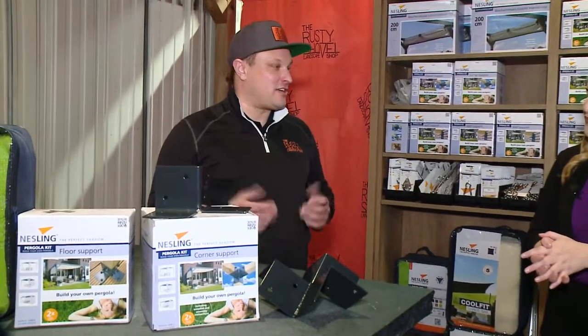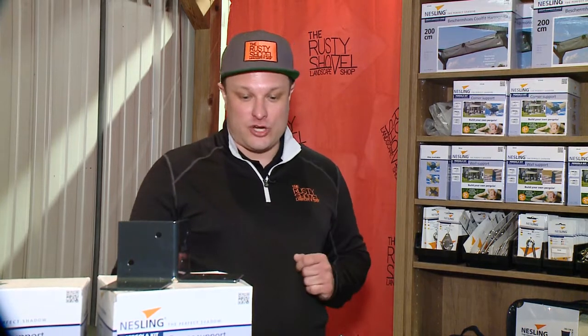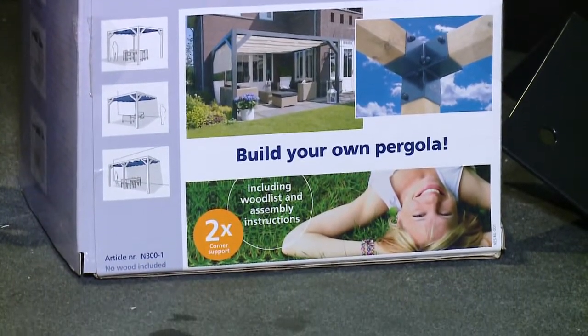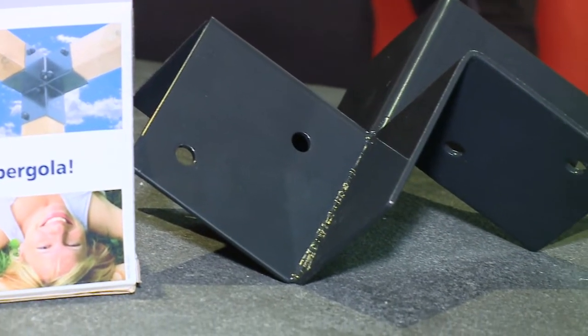So this product line actually came out of a personal need. We had a deck that got really hot in the summer and I needed a solution. I'm not a master woodworker, so I didn't want to be messing around with building a full-on pergola, but I still wanted something that provided some structure. So we brought in this nestling line — we've got pergola brackets here that allow you to make a quick and easy pergola structure that can provide some shade.